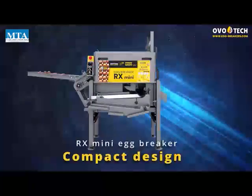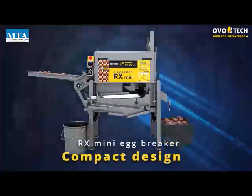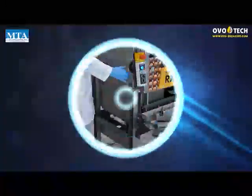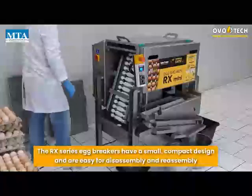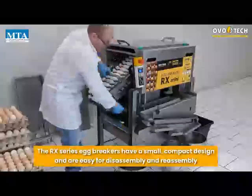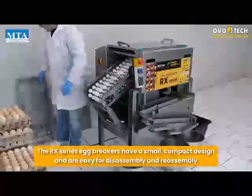Compact Design: the RX Series Egg Breakers have a small, compact design, and are easy for disassembly and reassembly.